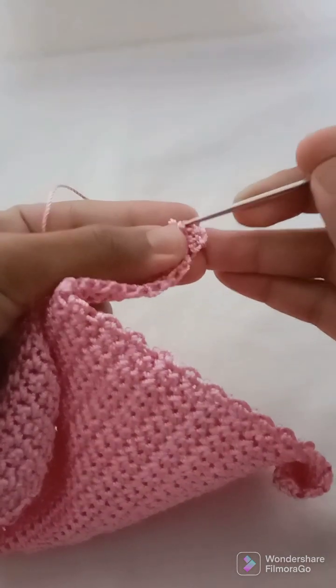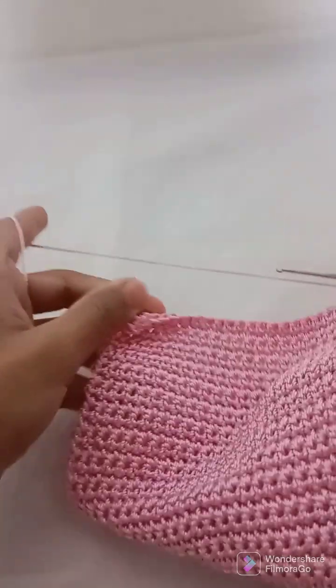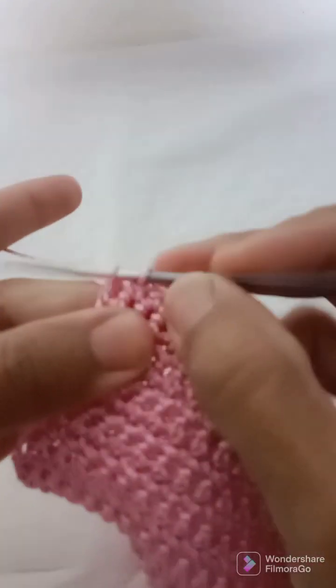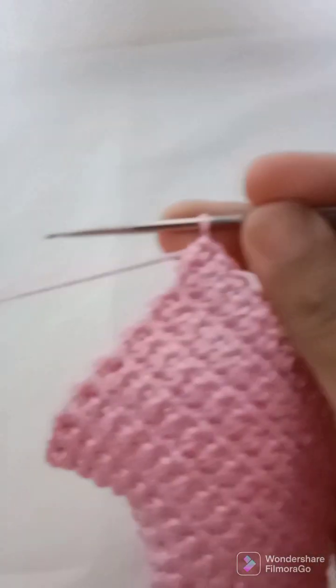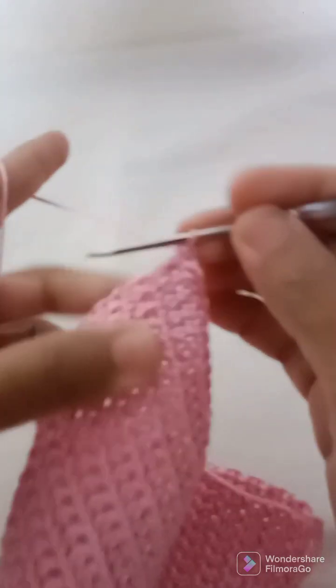Work one single crochet into every stitch until I have reached the other corner. Here is the corner stitch — I will make single crochet, chain 1, and a single crochet into the same stitch, because we need to make the corners a little round.